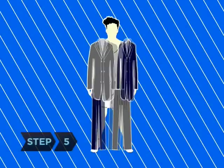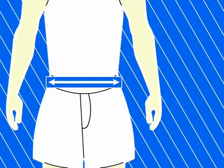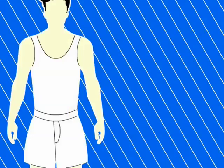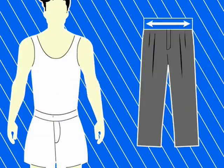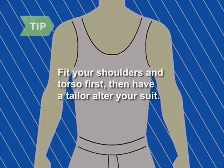Step 5. Try on suits, starting with the size that equals your chest measurement or your waist measurement plus 6. The jacket collar should lay flat against your neck, and the sleeves should start at the shoulder and extend to your wrist. Your pants should sit snugly on your waist and cover your socks when you stand. If your suit doesn't fit off the rack, fit your shoulders and torso first, and then have a tailor alter the pieces to fit. Many men's clothing stores offer free tailoring with a suit purchase.